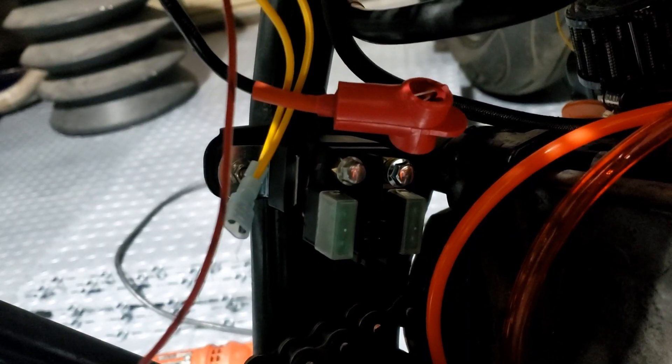I hear you say this has got nothing to do with fitting a blue unit — well, it kind of does. And there we have it — nicely hidden from the outside, pretty much.